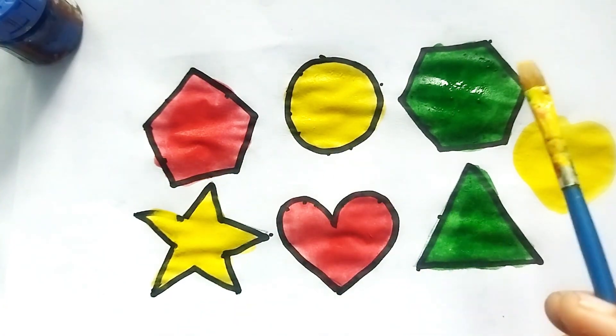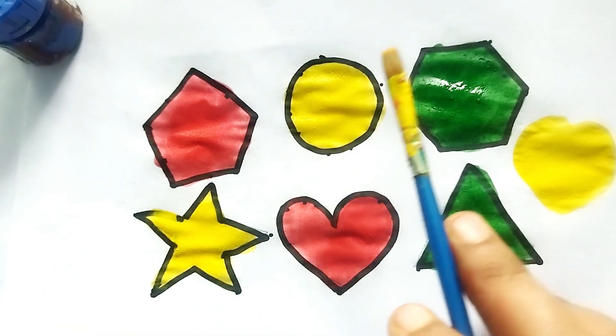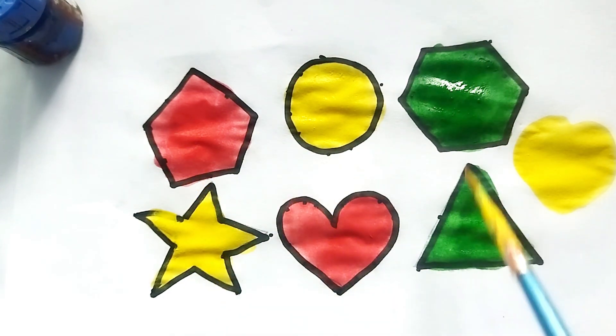Pentagon, circle, hexagon, star, heart, triangle — red color, yellow color, green color. Get this video!